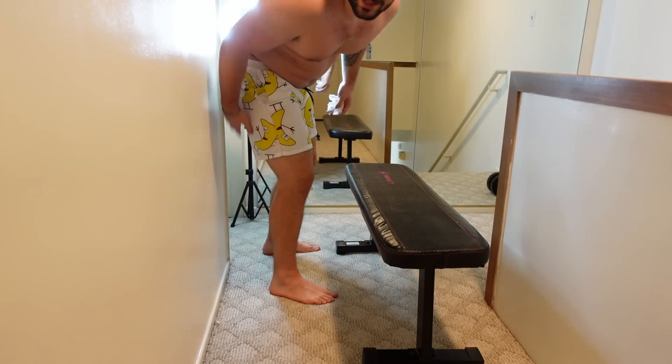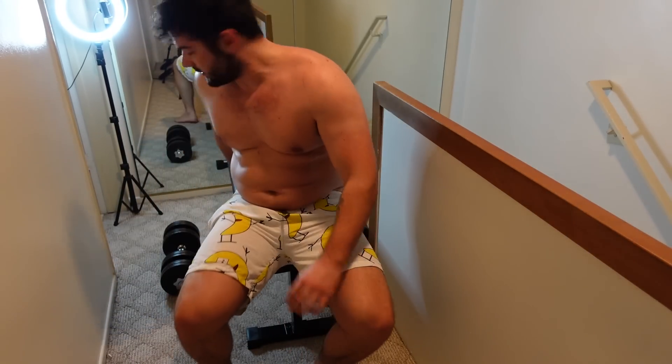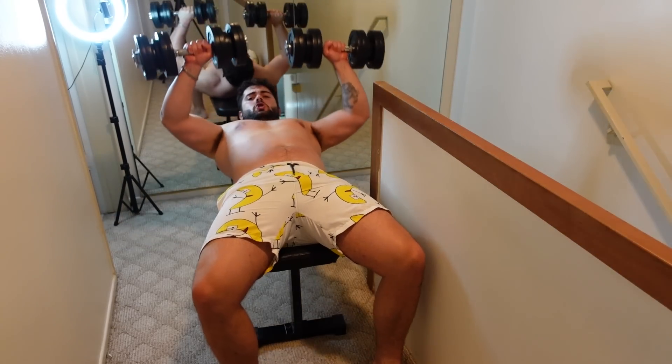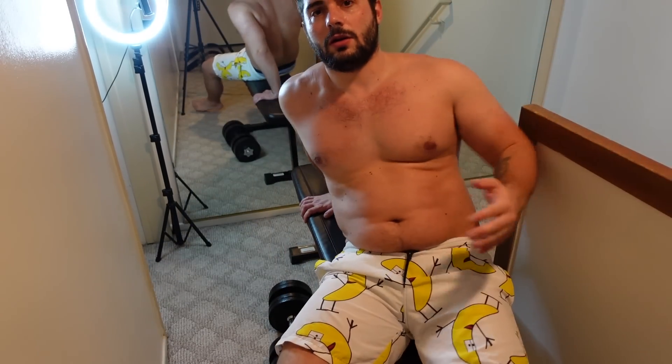These banana shorts barely fit anymore. We need a little coordination here because the place is kind of tight. Gordito is exhausted, you guys.